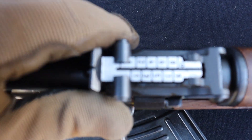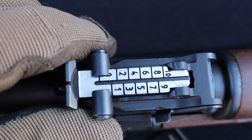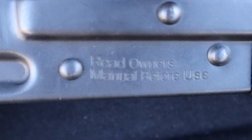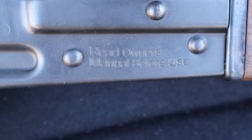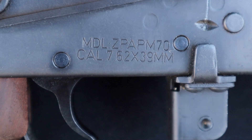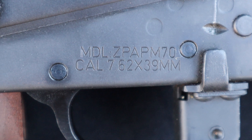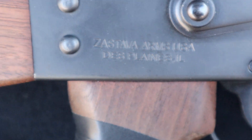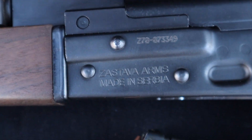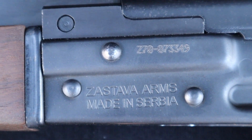Got your adjustable irons all the way up to a thousand. Got some markings here — 'Read owner's manual before use,' though this rifle did not come with an owner's manual. Z-PAP M70, 7.62x39, Zastava Arms USA. I believe there are a few more markings on the other side — Zastava Arms, made in Serbia. That's what we like to see.